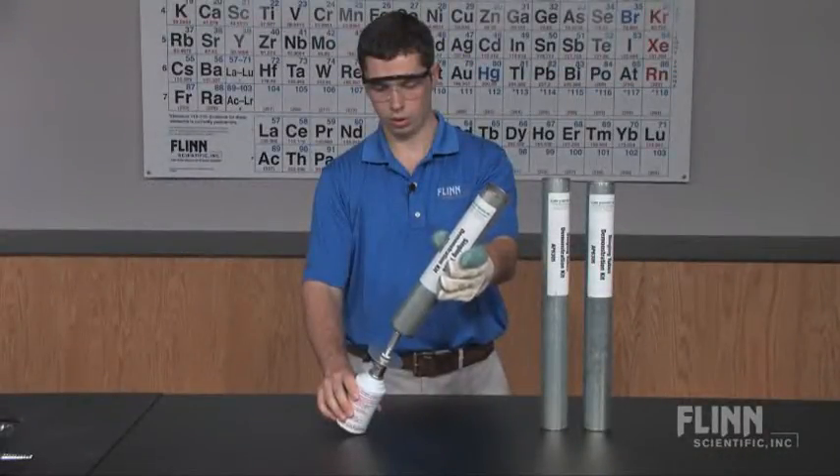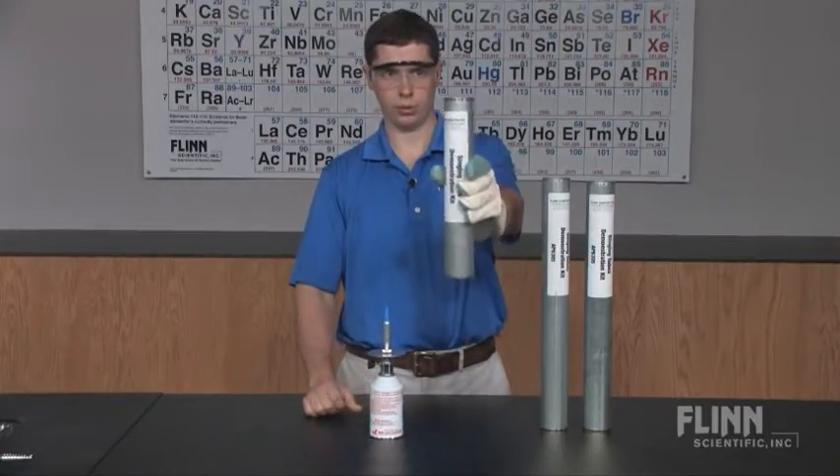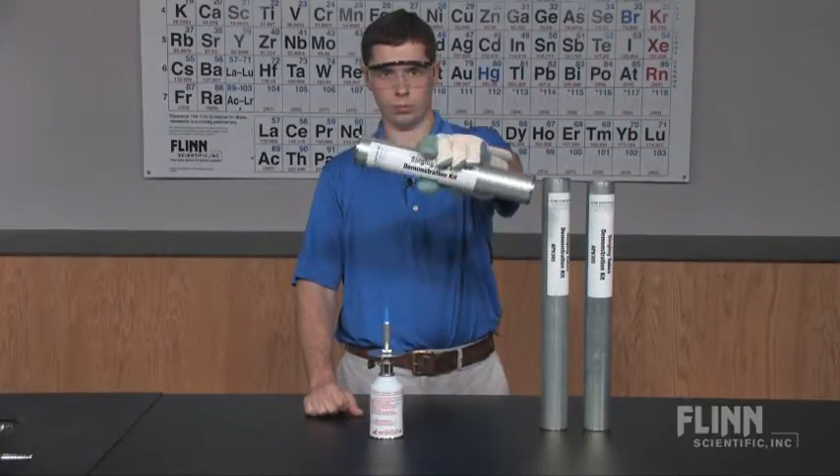Our Triple Singing Tubes Demonstration Kit uses the same protocol, but features three different tube lengths to show you how column length affects the resonating frequency. The shorter the tube, the higher the frequency.